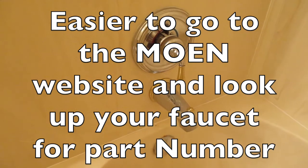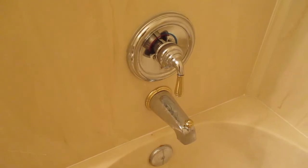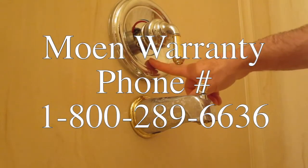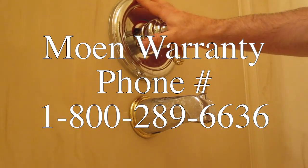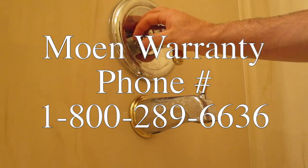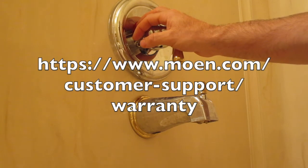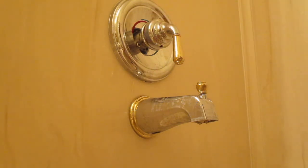Take advantage of what Moen is offering. Don't pay again for something they're supposed to be supplying. There's a reason they charge $300 to $2,000 for one of these faucets — you're pre-paying for those parts. So take the time, make the phone call, and get those parts sent to you. Thanks for watching again, please like and subscribe.